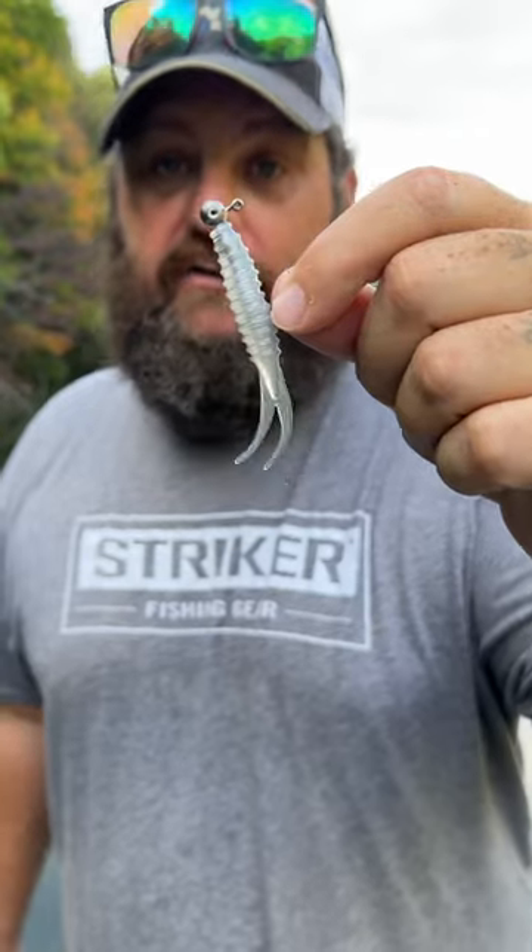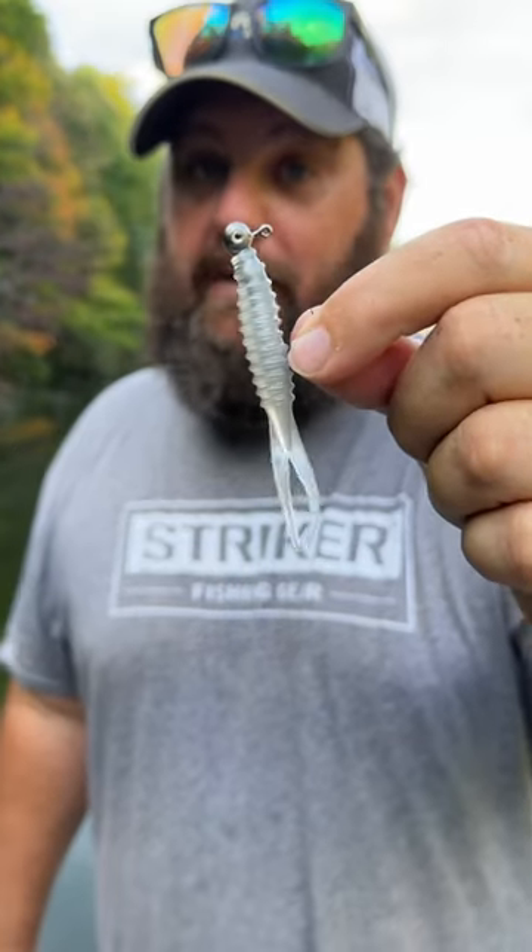This little bait is called Double Trouble. They list it under their Ned rig — it is a great Ned rig bait, but it's also a great minnow bait.